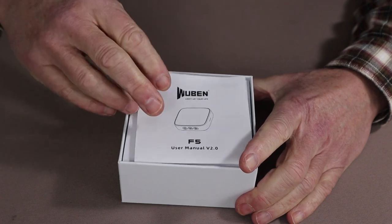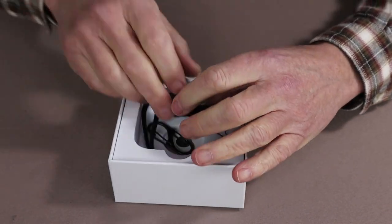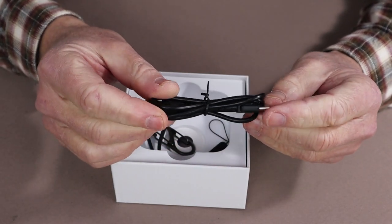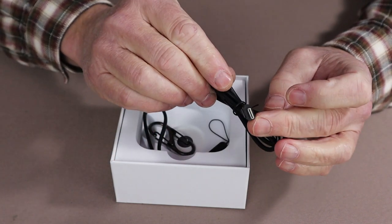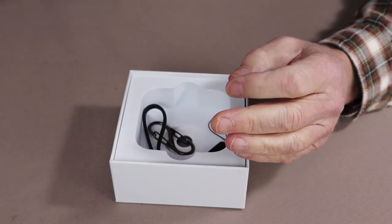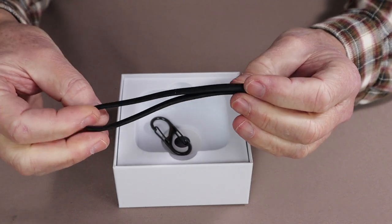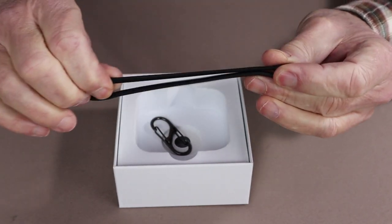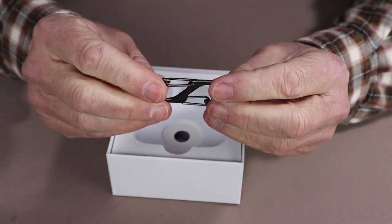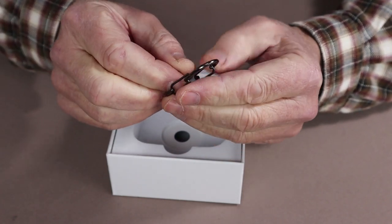Inside the box to begin with is the operating manual and warranty information, a USB Type-C charging cable that can be used not only for charging the light but for discharging — in other words, recharging another item like a cell phone. Also a lanyard, a little different than the lanyards you usually get from Wubin, this one being made completely of synthetic materials but still very strong, with a very nice quality S-carabiner.